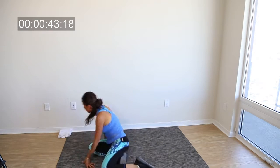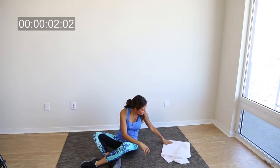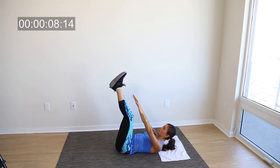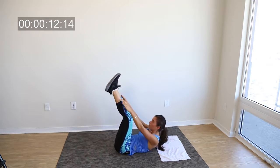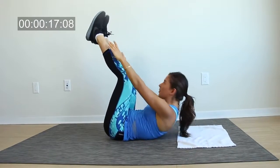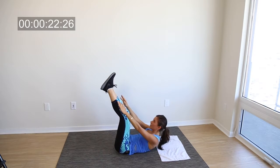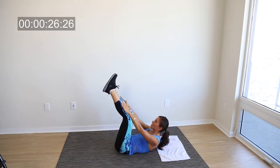Now that that's done, we move into abs — my favorite. I love when abs come around during workouts. For the first ab exercise, we're going to raise our legs and try to touch our toes with our hands. We're going to do this for 45 seconds. Try to keep your knees as straight as you can — the straighter you keep them, the more it's going to work your abs. Remember to breathe: inhale when you're coming down and exhale when you're coming up.